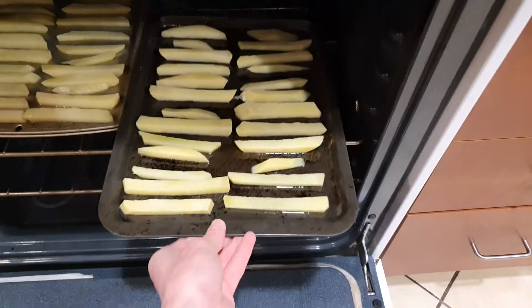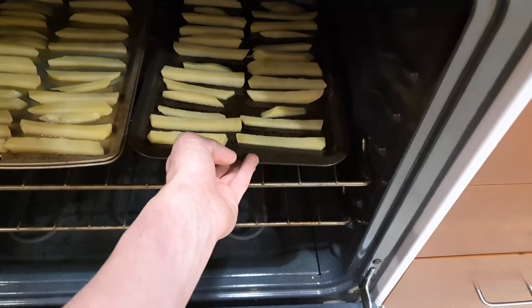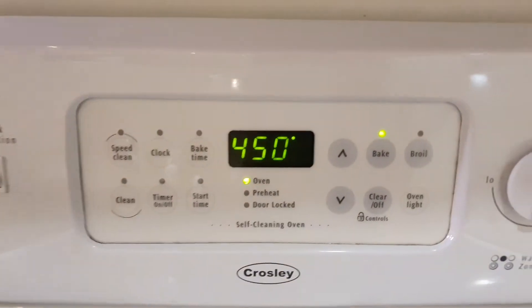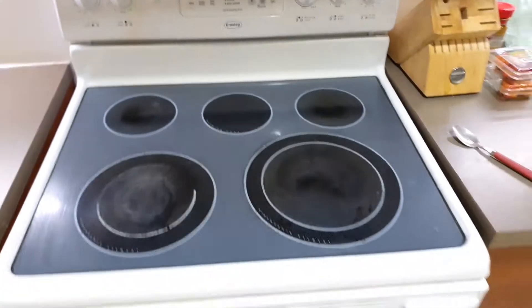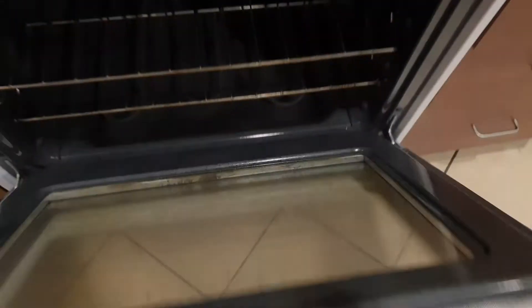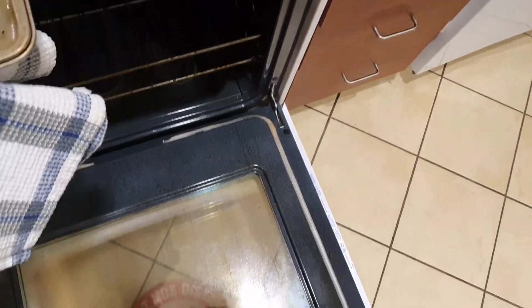Just put all your fries in the middle baking rack in the oven at 450 degrees Fahrenheit — it should be ready by now if you started preheating at the beginning. These guys are gonna go in for about 30 minutes and you're gonna want to take them out halfway through like I'm doing here, just flip them over, and then put them back in for the remaining 15 minutes.